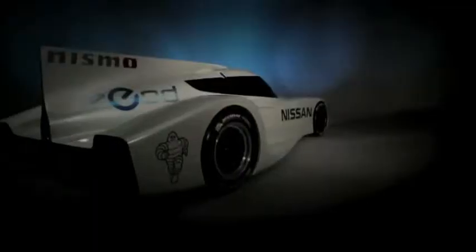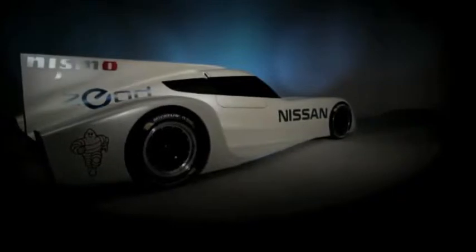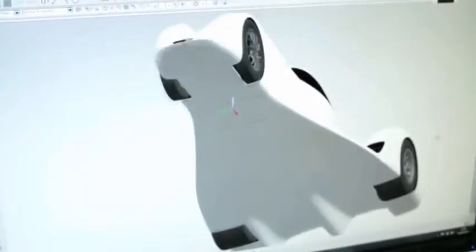The engine's sitting about here. This car doesn't have a rear spoiler, and that is part of the aerodynamic concept to try and keep the drag low. We're really trying to utilise the underfloor as much as possible to generate all of the downforce. Theoretically, this car will generate enough downforce that you could drive it upside down.